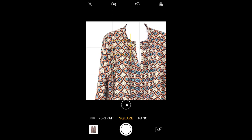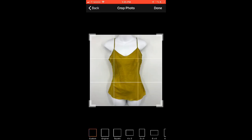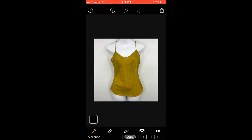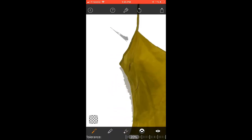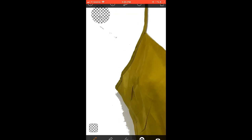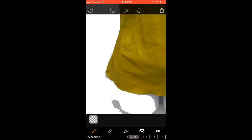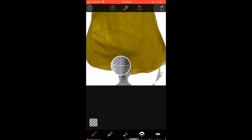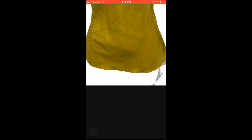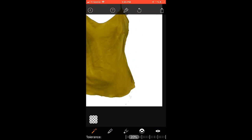Going in closer is going to capture the colors of the top more vibrantly. The next thing I want to show you is an app I use that whitens the background of your photos — it's called Magic Eraser. It gives you a little magic wand, so you select your garment, tap, and it will mass-white-out the gray areas to give you that nice crisp white clean background.